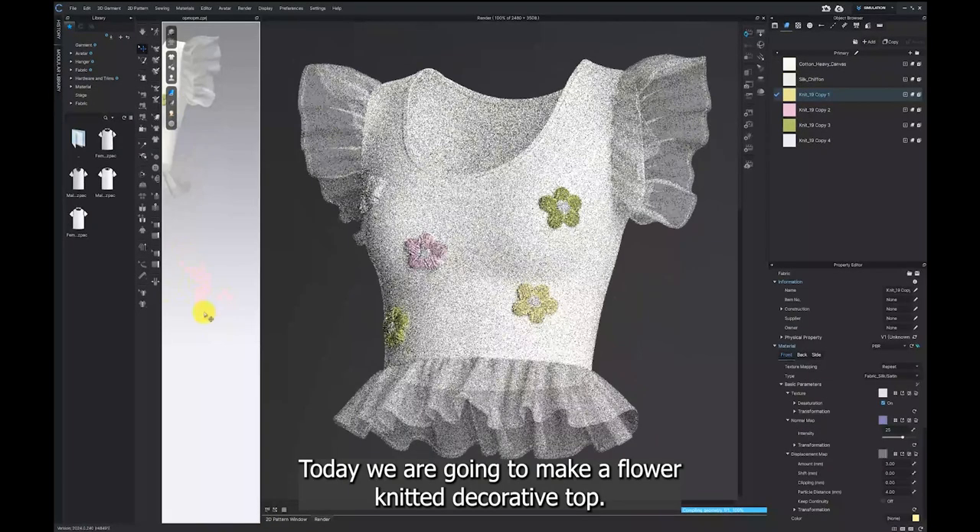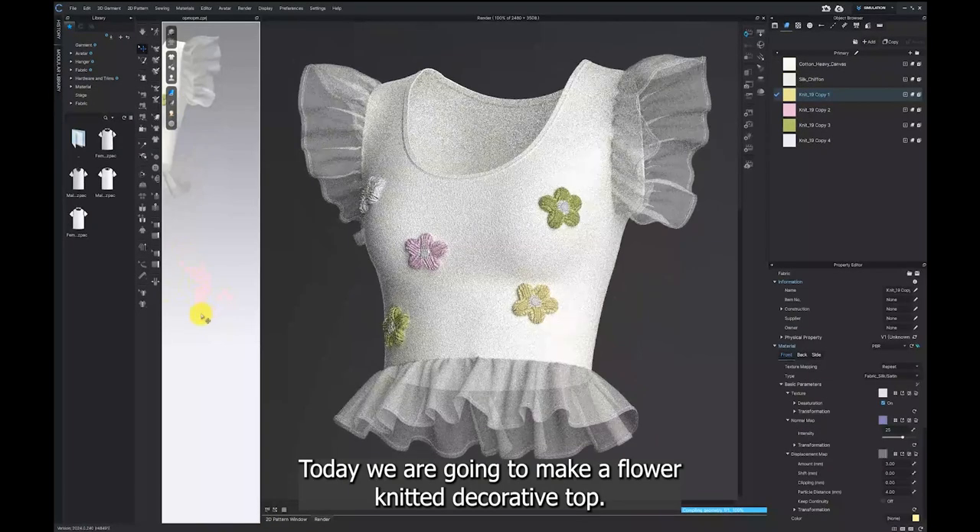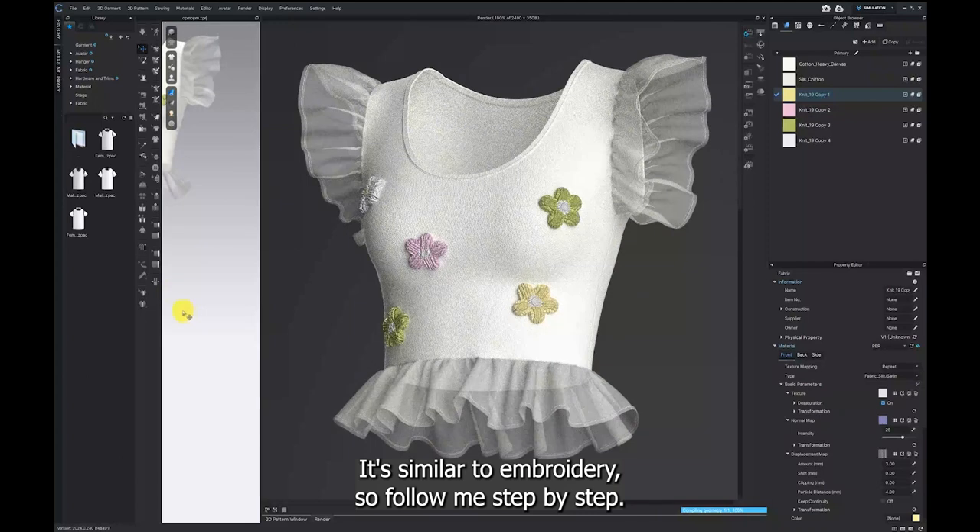Hi everyone! Today we are going to make a flower knitted decorative top. It's similar to embroidery, so follow me step by step.